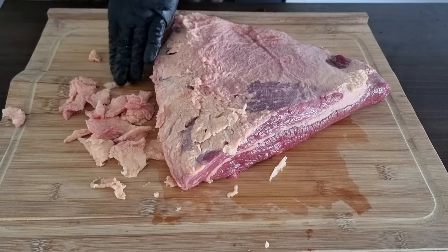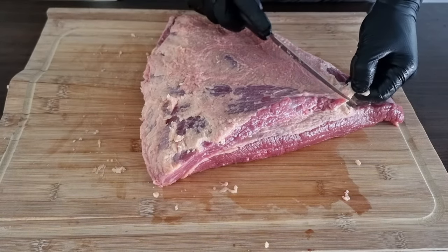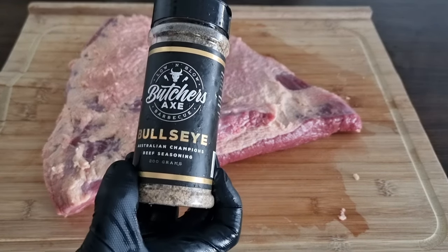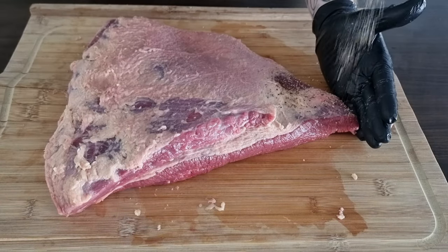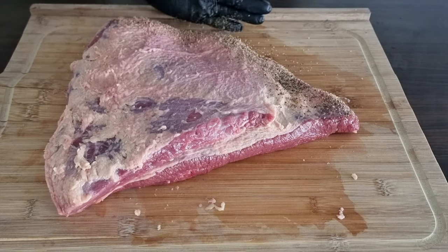We're going to trim this entire brisket down to about a quarter inch of fat and then get it rubbed up. My go-to rub for a good brisket flat end is the Butcher's Axe Bullseye beef rub — just a real good all-round beef rub, great for brisket, tri-tip, steak, you name it.